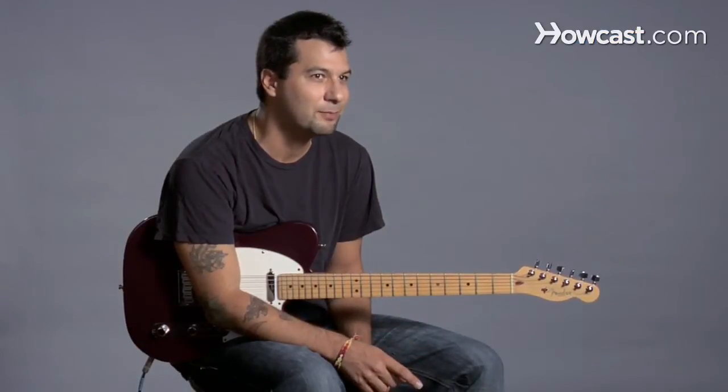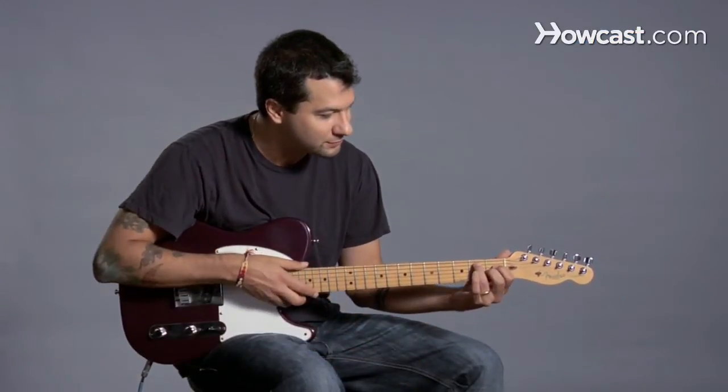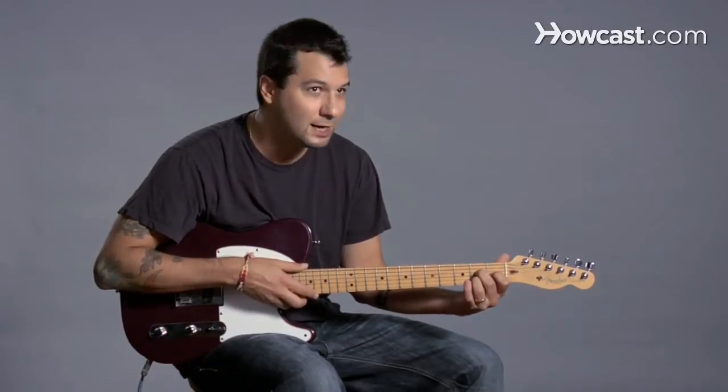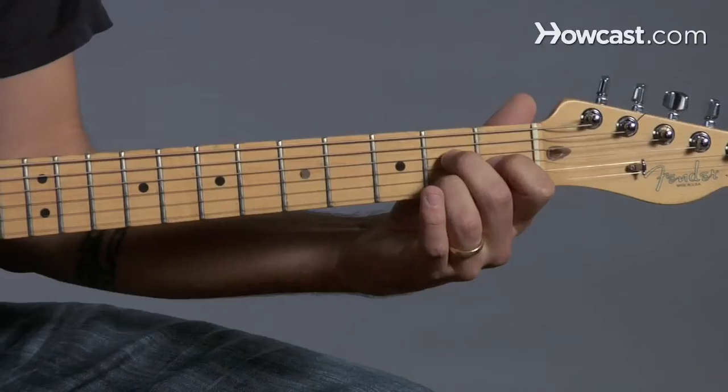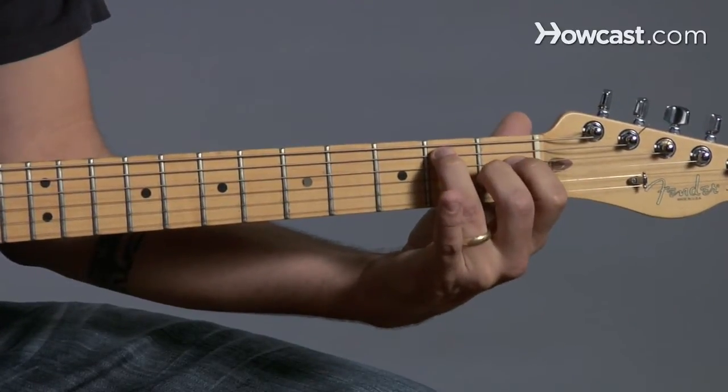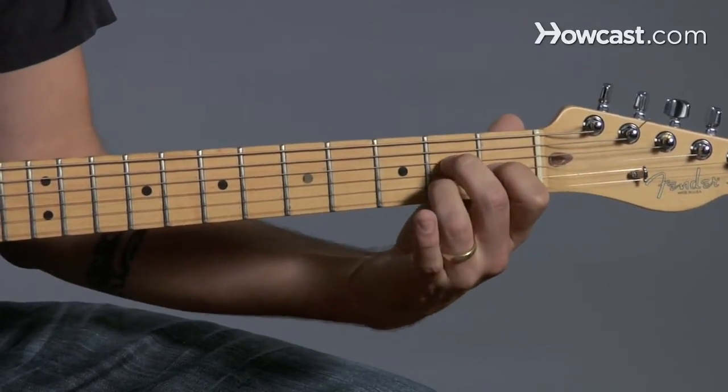We're going to talk about A major 7 as a bar chord. First, we should talk about the shapes I'm going to use. I'm going to use an E major 7 shape and an A major 7 shape in order to make A major 7 as a bar chord.